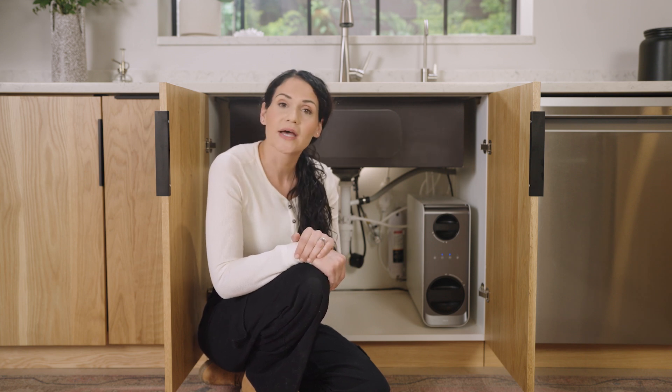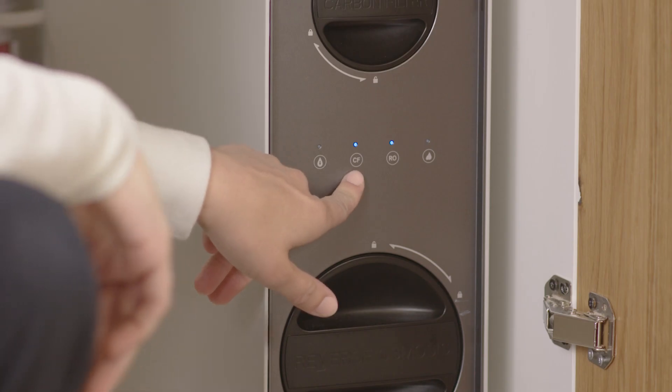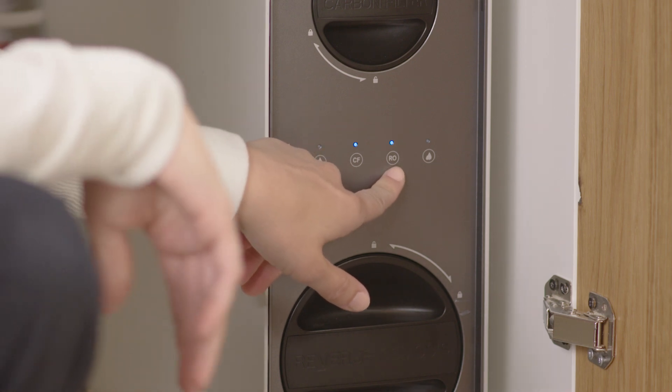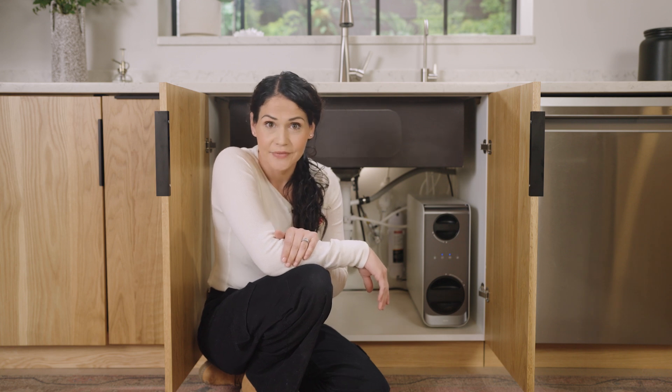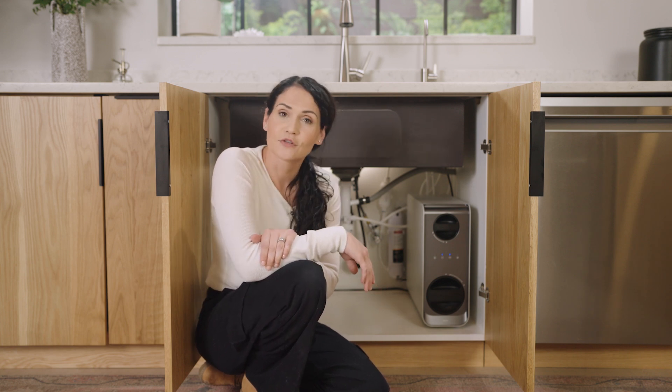The unit also has filter life indicator lights on the front — one for CF, which stands for carbon filter, and one for RO, which stands for reverse osmosis filter. If they are blue, that means your filter life is good and they do not need to be replaced. If they turn purple, that means they'll need to be replaced soon. And if they turn red, that means they need to be replaced immediately.